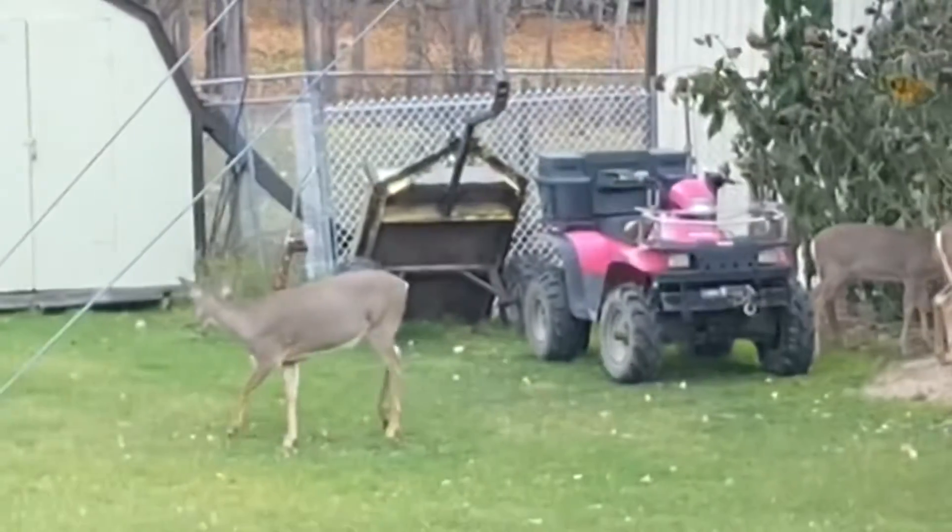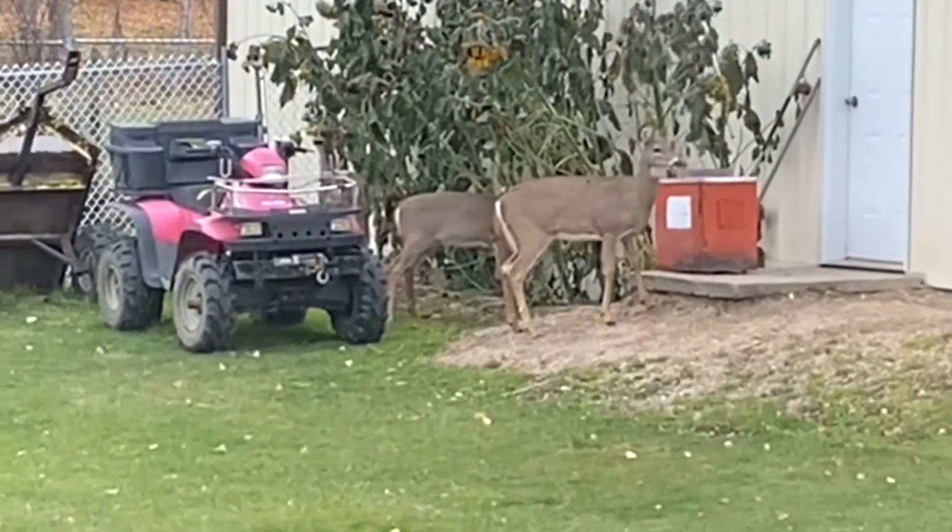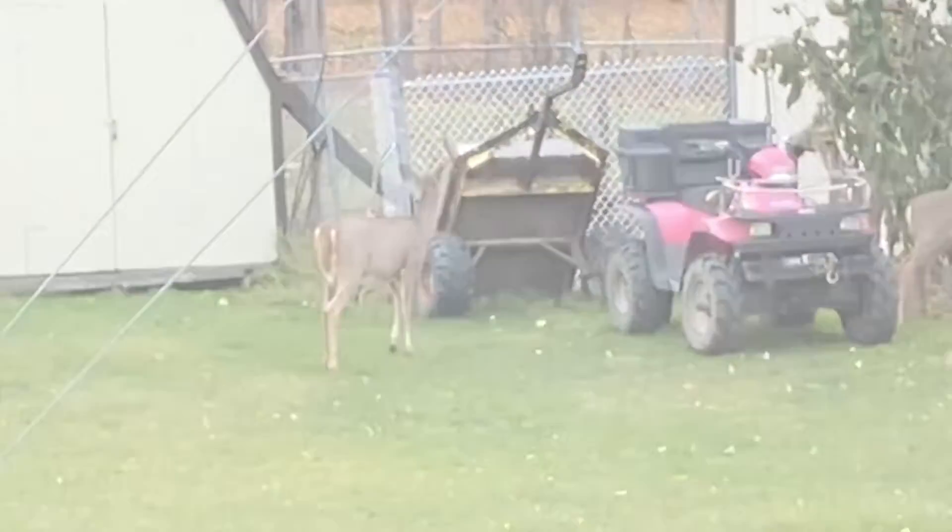If there's a fish that swims, I will try to catch it. That's what I'm going to do on this channel. This is Jiggin' Minnow Outdoors.